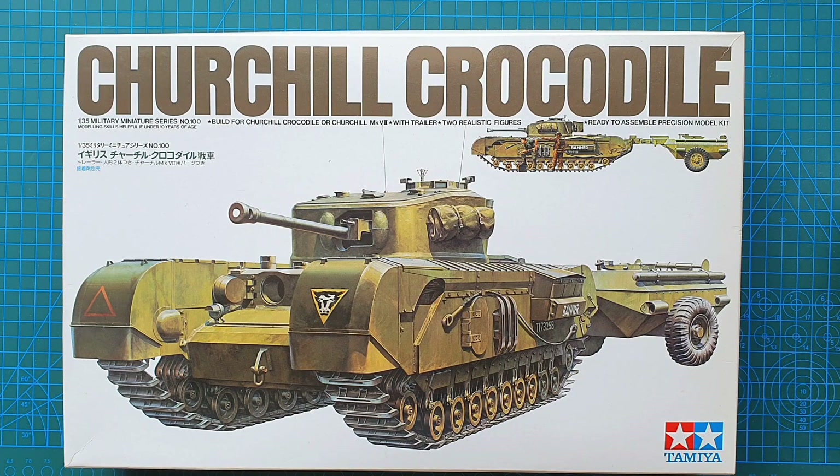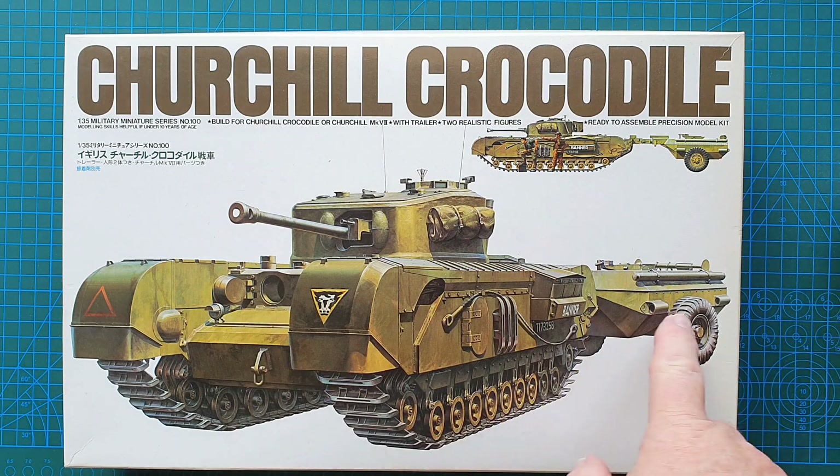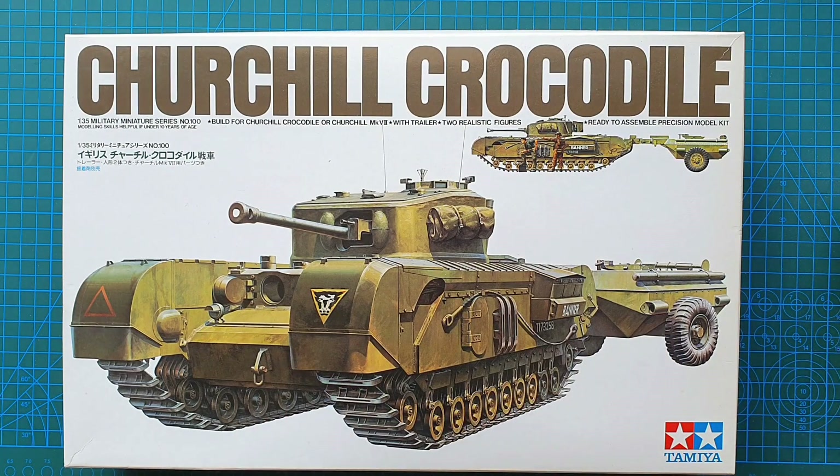The kit number for the original was MM200. This particular kit you can build as the Churchill Crocodile with the trailer, or as a standard Mark 7 Churchill. Tamiya did release the Churchill just as the Mark 7 without the flamethrower trailer in 1996 — kit number 35210. This particular kit cost me around $40 Australian, and they are still available on eBay even though they are quite an old kit.